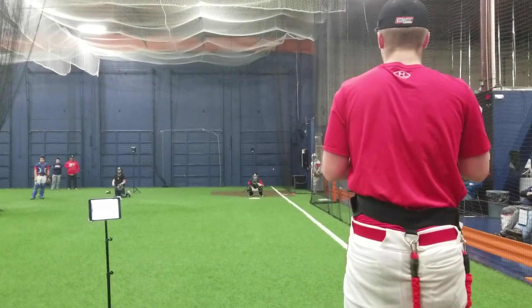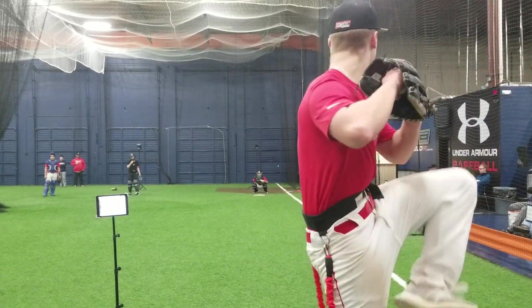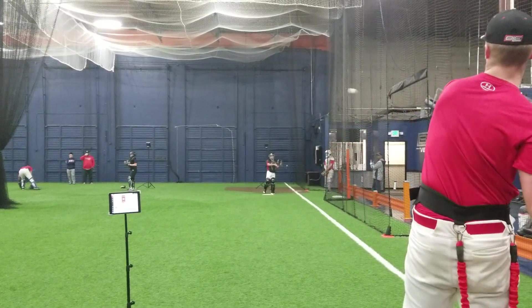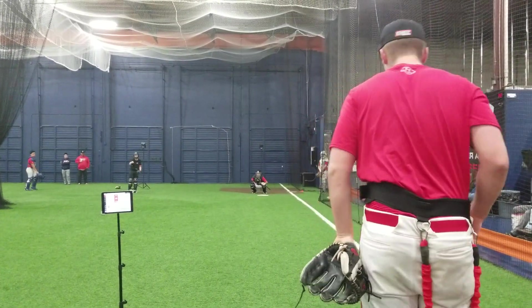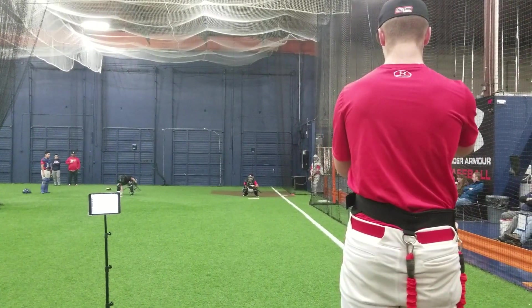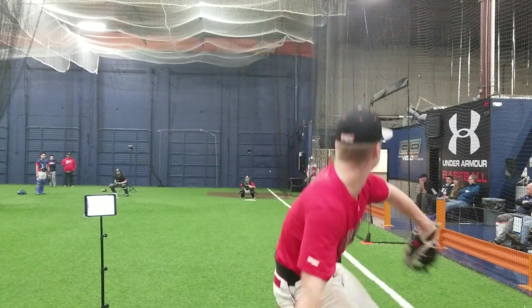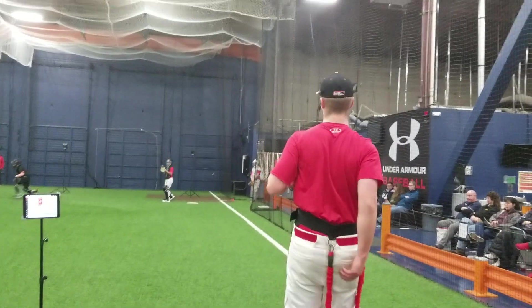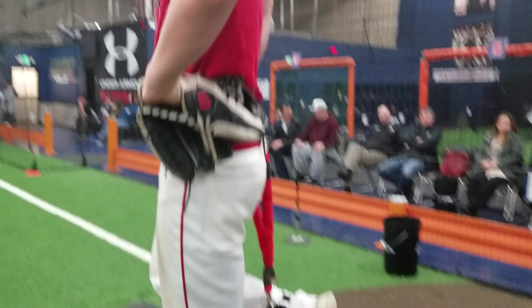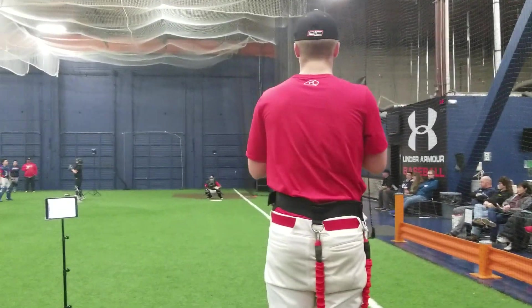Make sure you stay behind your pitch. Outside. Stay behind it. What did you feel there? Pull off? Yeah, right? Got to make sure that your heels are touching. Connect your heels when you're going. Don't get up on it too early.